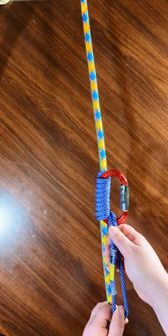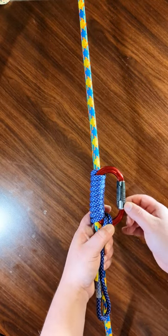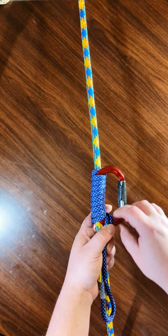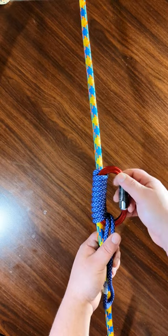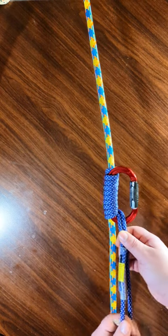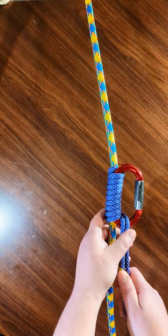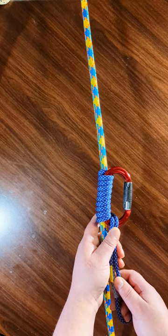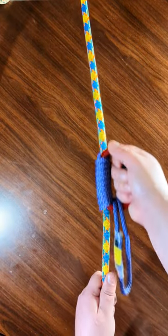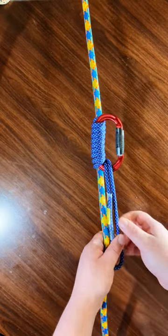It's a little bit of a pain to untie. I hear there is a method where you can get the top loop off, but that must be if the carabiner is facing right side up — and you don't want it facing right side up, because it's possible the gate could find its way open. It's less likely for that to happen if the carabiner is upside down, at least that's what I read.